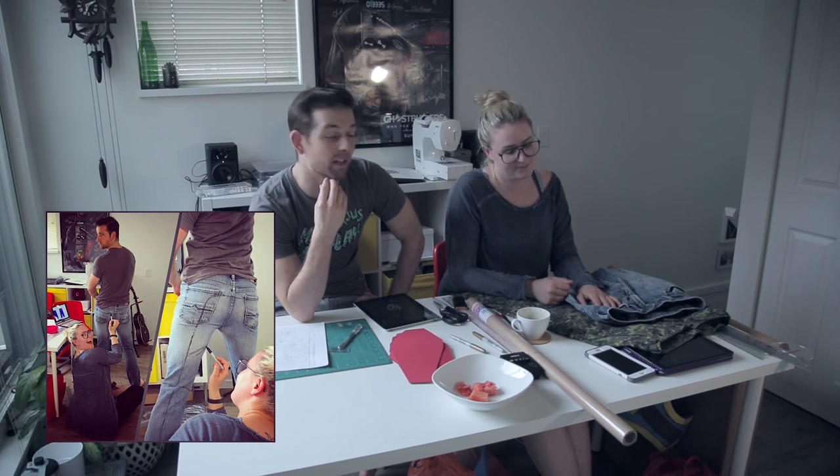Todd doesn't care about these pants anymore, so we're going to put them on Todd, draw on them, and cut them apart to make a pattern — they're McCrafton pants.